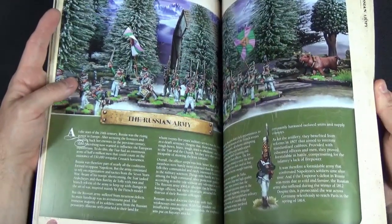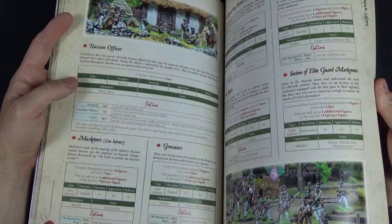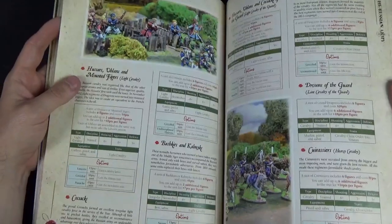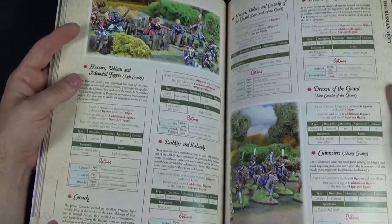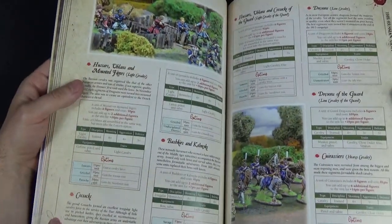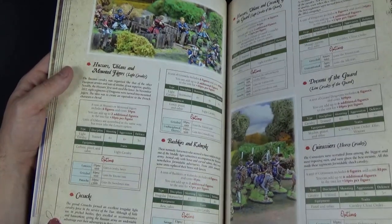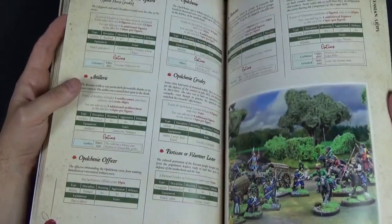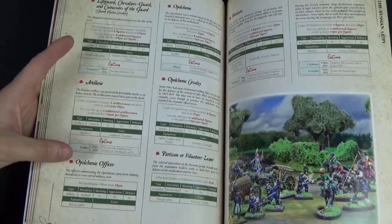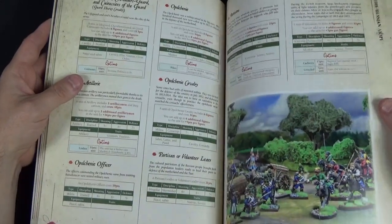Moving on to the Russians — again I think they're Perry miniatures. Similar format: Musketeers, Grenadiers, and Jaegers as the core troops. Most armies have quite similar base troops. What they do have as a special option is Cossacks — I'm very tempted to pick some up for a Retreat from Moscow scenario. You don't need masses of them, so it's a relatively cheap way to expand into a new faction. There's also Opolchenie — a type of town militia.